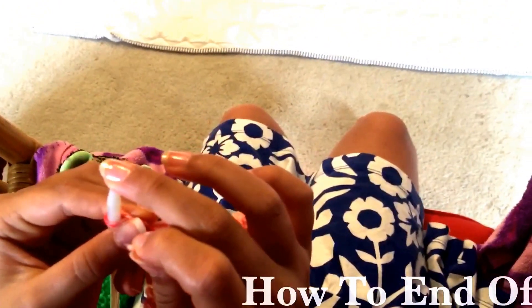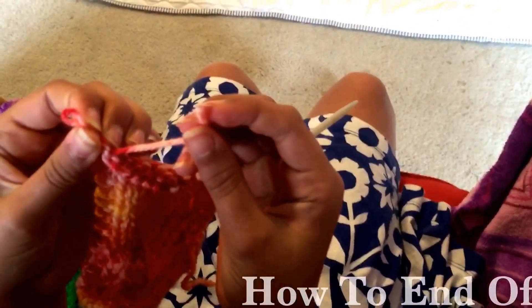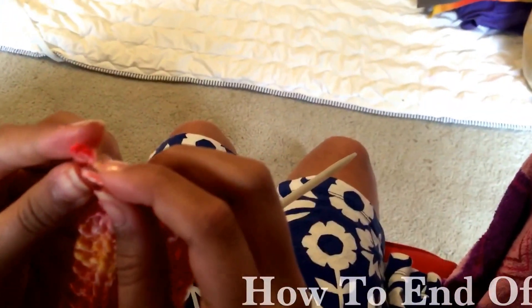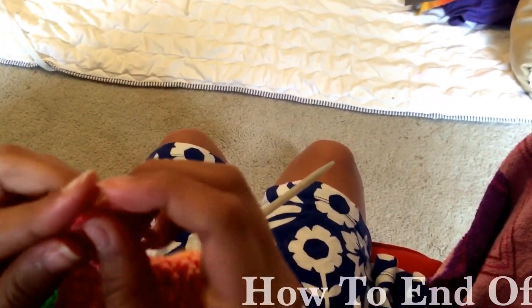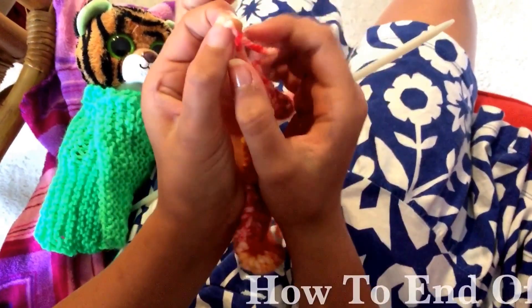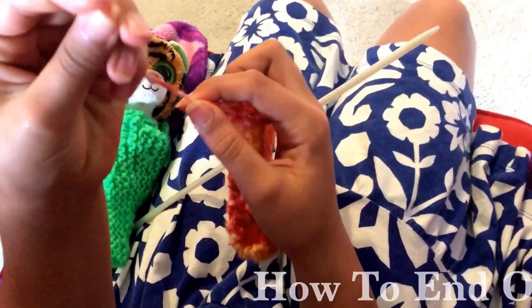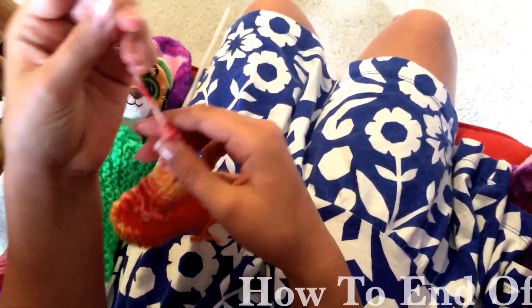We're gonna take that needle away from the last loop or last stitch, and she's gonna thread that yarn that you cut through that stitch. Get that through, and you're gonna pull it gently — not too tight.